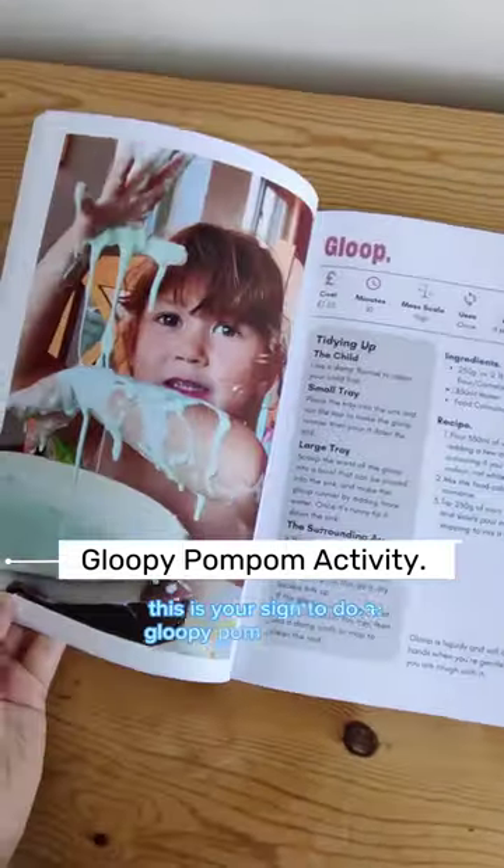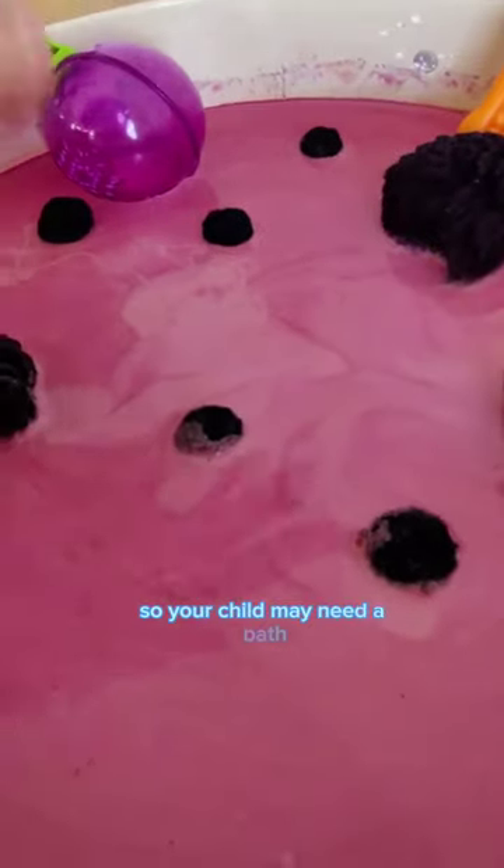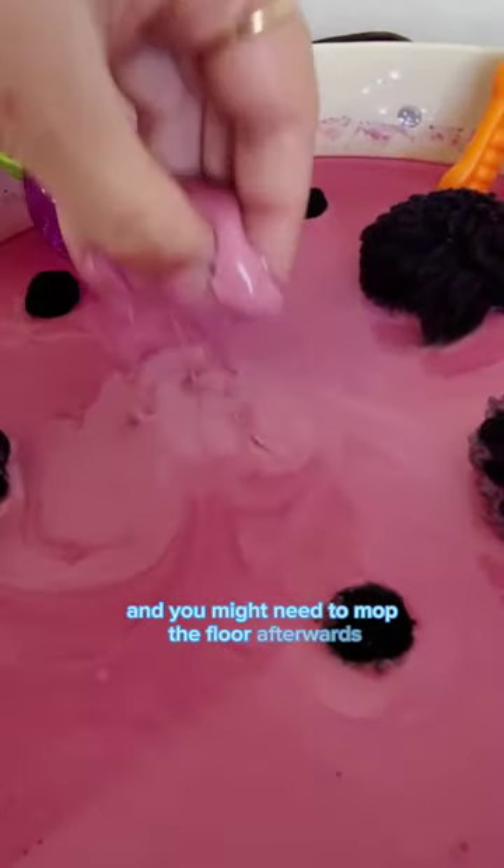This is your sign to do a gloopy pom pom activity. This one is high on the mess scale so your child may need a bath and you might need to mop the floor afterwards.